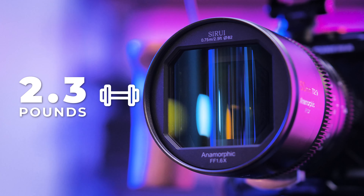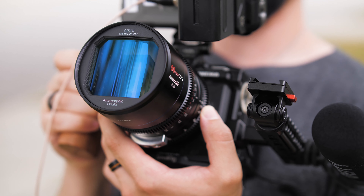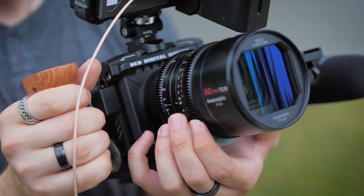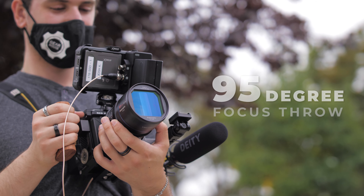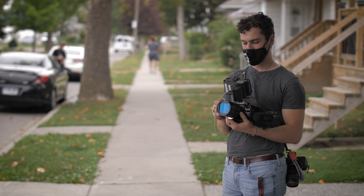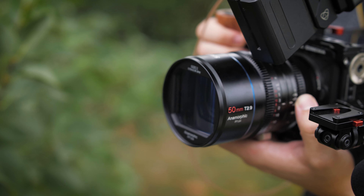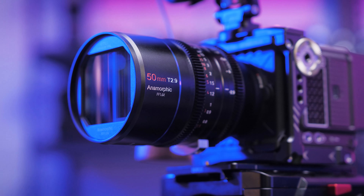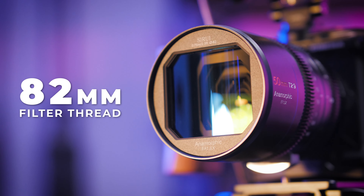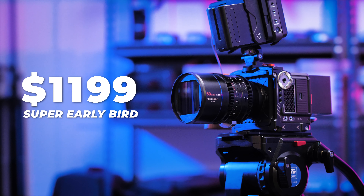This lens is built like a tank and comes in at 2.3 pounds, which is quite light for a full-frame anamorphic lens. The entire barrel is made of aluminum alloy and features standard 0.8 pitch gears for manual and remote follow focus systems. The focus poles are very smooth with minimal drag. It offers a 95-degree focus throw, which is a huge advantage when using the lens handheld and doing quick rack focus shots. The aperture is also geared and is much stiffer to prevent accidentally bumping it and changing stops when filming. The front glass structure has 16 elements in 13 groups and offers an 82mm front filter thread.